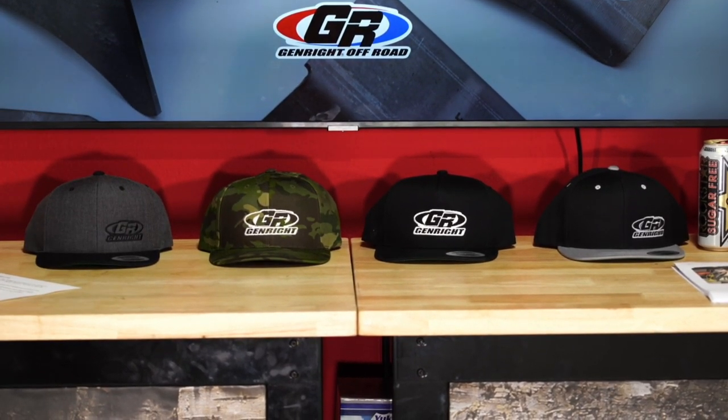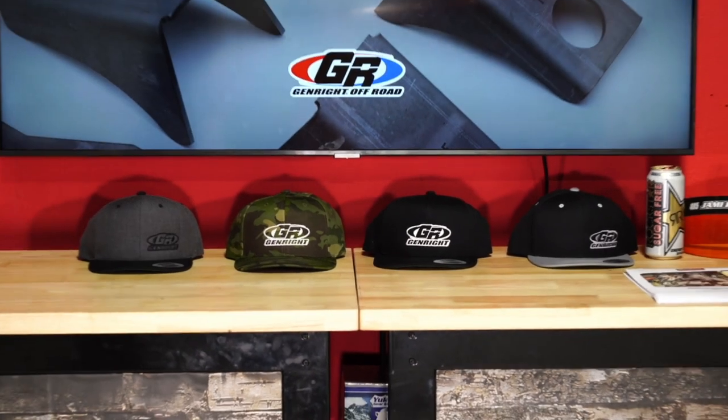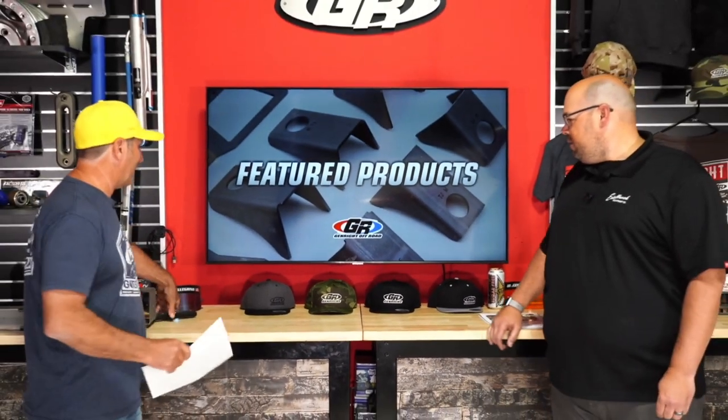We just got in a whole series of new hats. Jamie did a great job coming up with a good variety of different styles. Hats are always popular — fortunately for us they get dirty and you have to buy a new one, so we like hats.